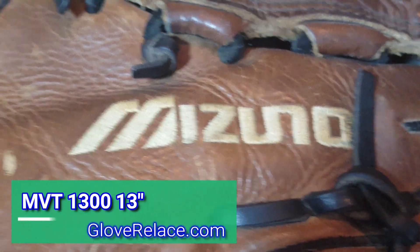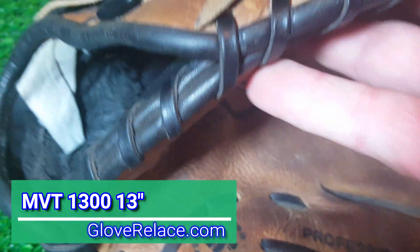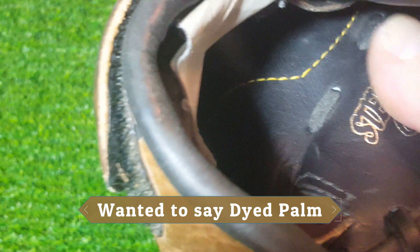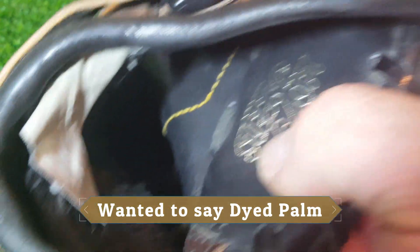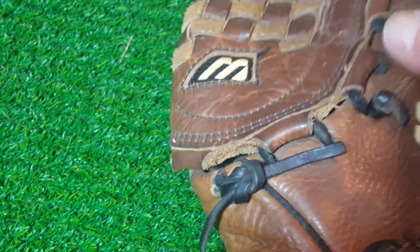Got this Mizuno — I'll put the model number up on the screen. It's a nice glove with a really good palm. I like the tanned palm; it just has extra years of service. There's a little extra padding built in there, you can see they've sewn it in really nicely. I love Mizuno leather.